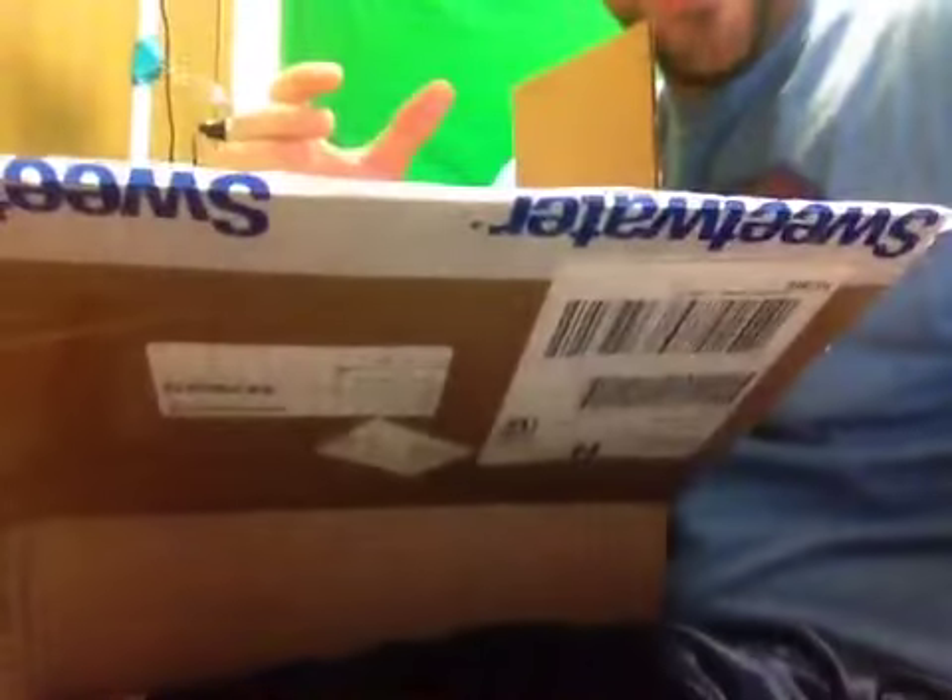Oh my gosh, look — okay, what's in here? It's a baby! I have a baby, it's called a Baby Face. This should be good enough — it should be better than enough.